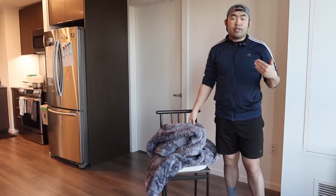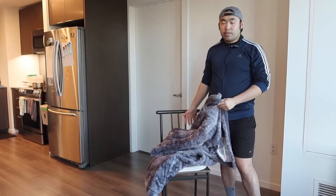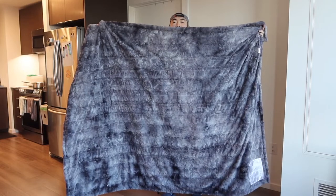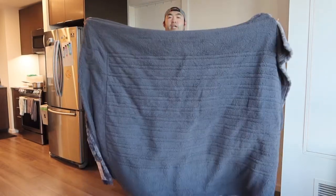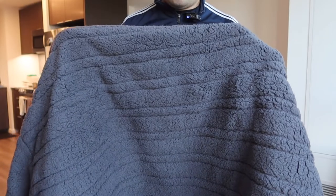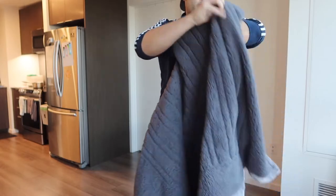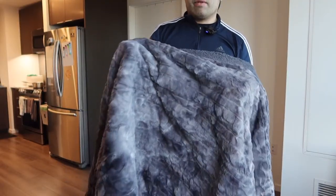The blanket is a twin size so it's perfect for a twin size bed, but you can use it on your sofa or anywhere else as well. Let's fully open it to show you what the product looks like. When fully opened, this is one side - if you turn to the other side it looks different. On this side you can see the wiring throughout the product, and on the other side the material looks different.